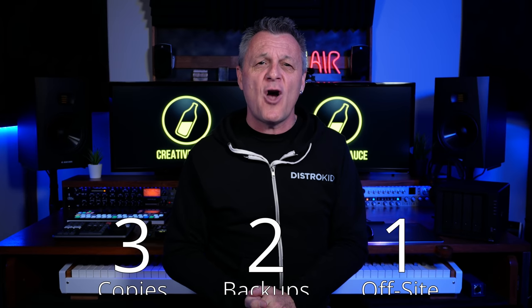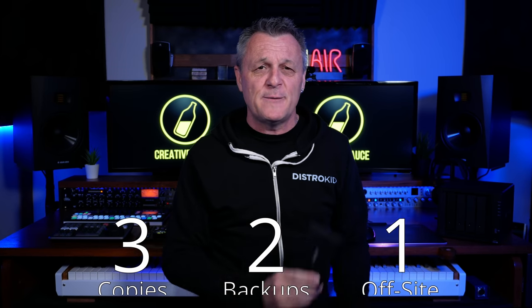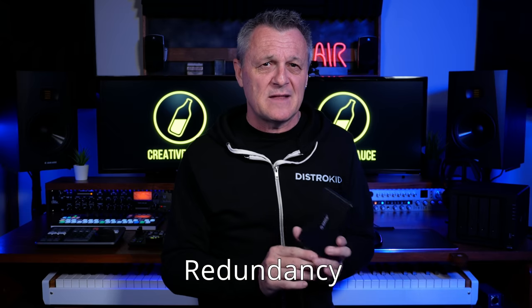The solution I've been using is a reflection of long-established principles in data protection. The first one is the 3-2-1 rule, which states you should always maintain three copies of your data: your original or working copy, which is normally on your computer, and two backups. At least one of those backups should be off-site. For example, I may have my song data on my computer, a backup on an external drive, and another backup on something like Google Drive, Dropbox, or some other off-site storage. The other principle I'm adhering to is redundancy — where if any of my drives should fail, my data can be rebuilt using the other drives.